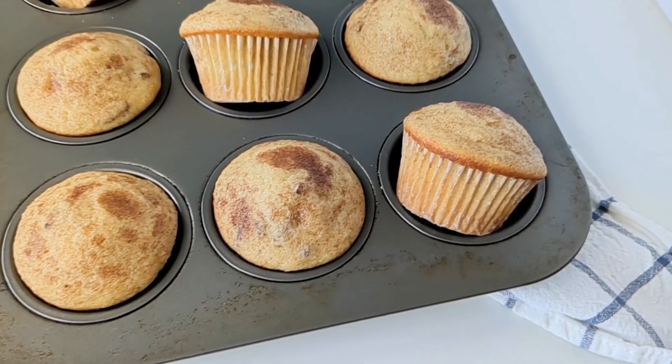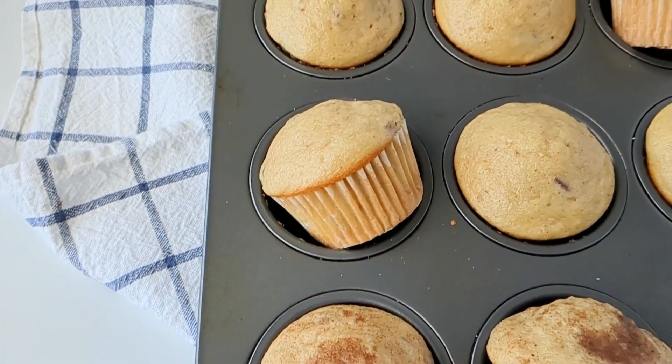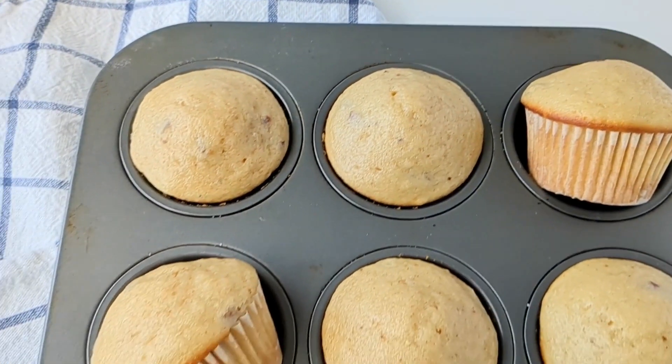Hey guys, today on Bakes and Blunders you are going to learn how to make these super easy, crazy delicious almond pecan spice muffins. They're a perfect recipe to whip up for breakfast, brunch, or even just to enjoy as a snack during the day.